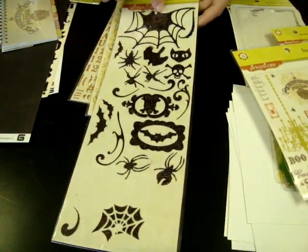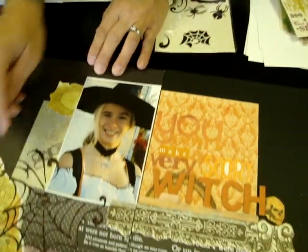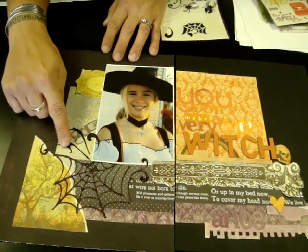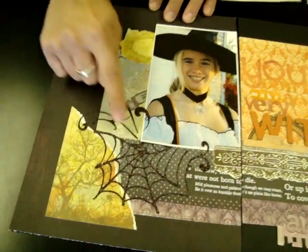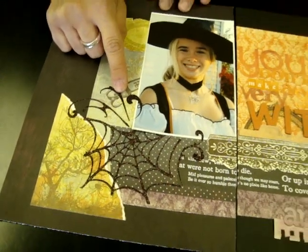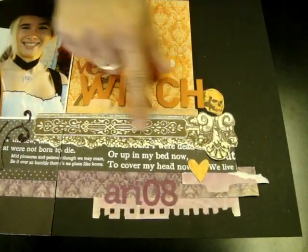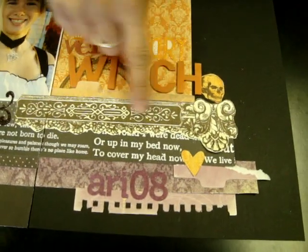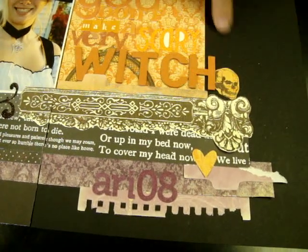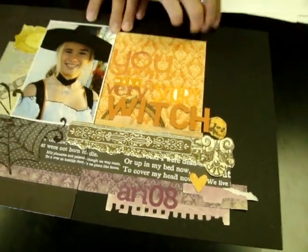These are the glitter stickers. I did use a piece of this one on my layout — I'm going to show you because it does kind of cut off. It's a spiderweb, but it cuts off right here. So I used some of the other pieces from the sticker sheet to continue it and wrap it around my photo to give it a little more dimension. This is that big 12 by 12 cutout sheet, and I just used part of it here to create a simple border. Great for a corner or all the way across as a frame, and you could use it as two different headers.